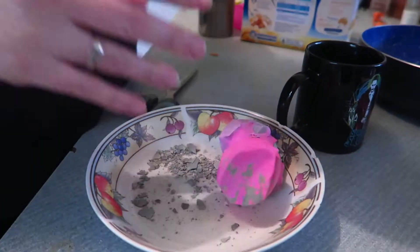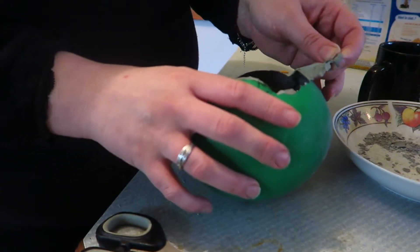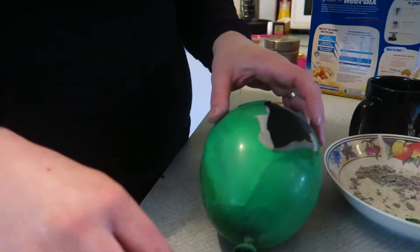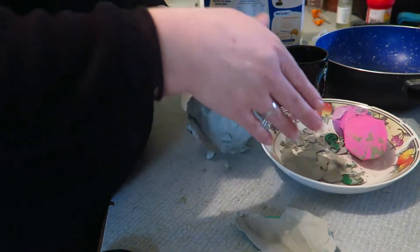So guys, it's been a couple of days since we did the eggs. As we can clearly tell, this one did not work - it kind of just self-exploded, so that one was a failure. But this one is kind of still intact, so we're going to give this one a go and see how it turns out. It's just sticking. It's very brittle. Yeah, that's a no-go though.